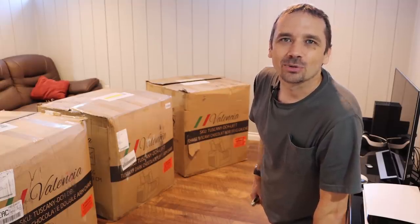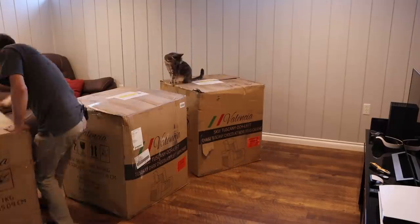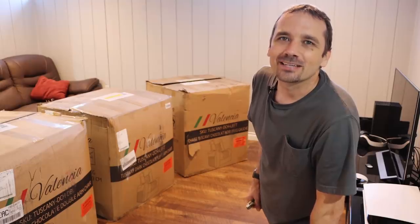Valencia sent me a set of their theater seats so I could review them. First I'm going to get them out of the box, then we'll take a look at what makes them tick, then I'll get them set up and see how they look.